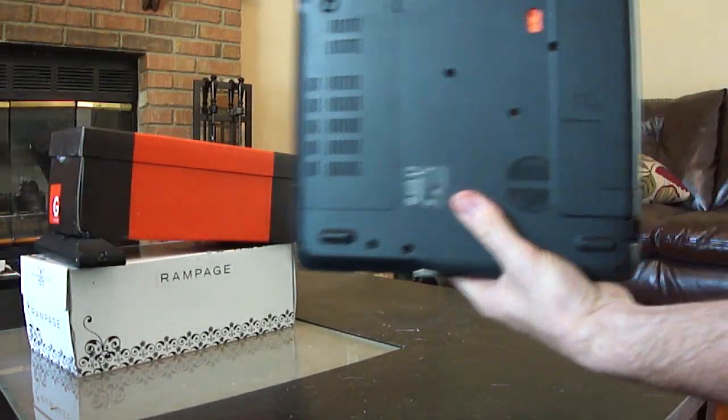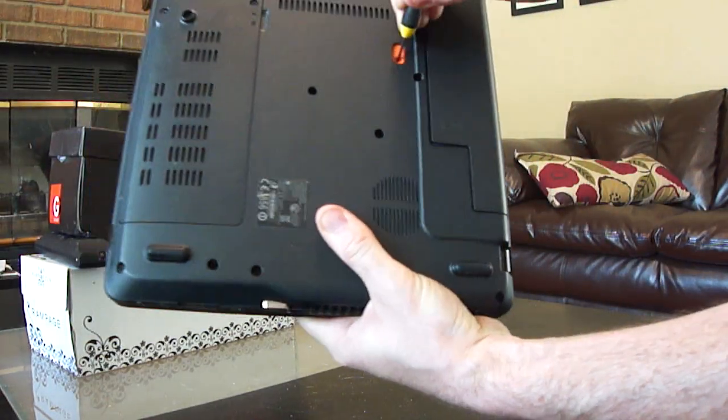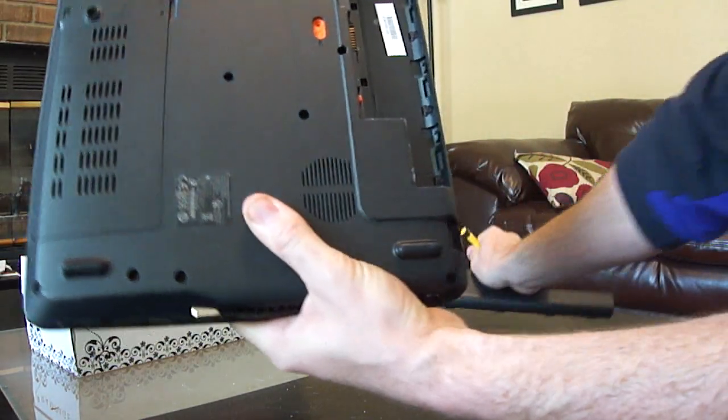First thing you want to do: this little orange tab, you slide that and that pops the battery out. Take the battery out.